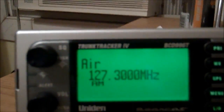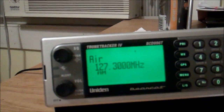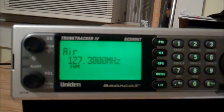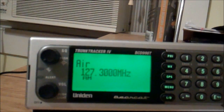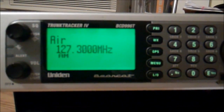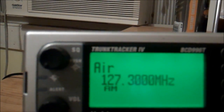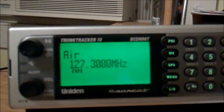I have it tuned into a local airport, and on this frequency — if you can hear that — there's always an operator and somebody responding to the operator. So you can hear the back and forth. You can barely hear the operator but you can really hear the replies.